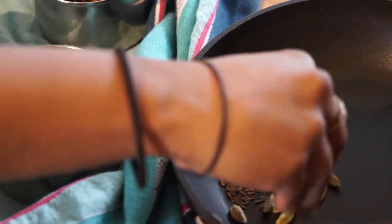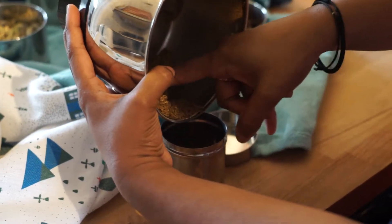Today we're going to go through the famous Indian spice blend called Garam Masala. One thing to say about Garam Masala is that there's quite a lot of variation — spice blends that have about five spices in them up to 15 spices.